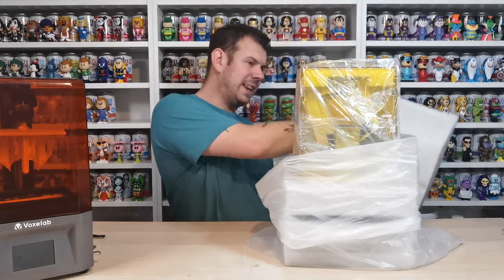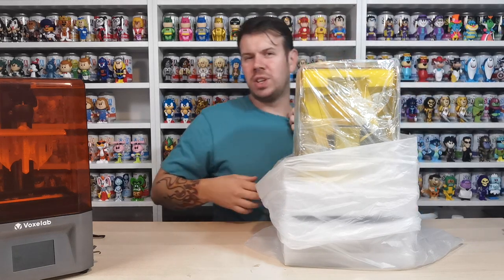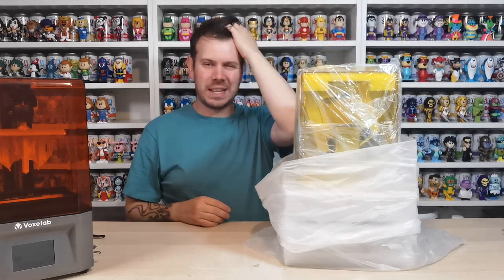Yeah, so it's called Anycubic. I think pretty much all the wash and cure stations are pretty much the same - same as the Creality one and the other ones out there.